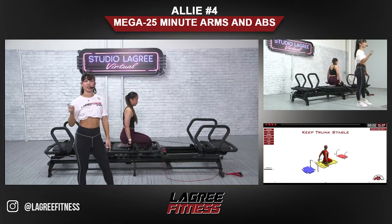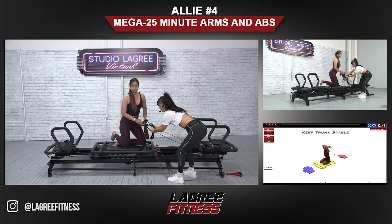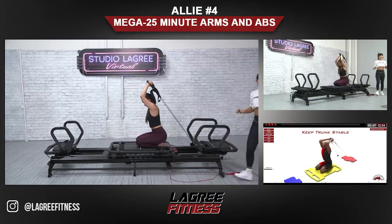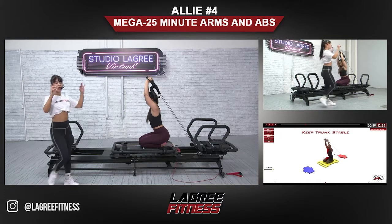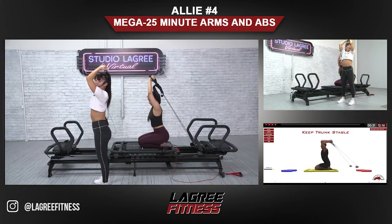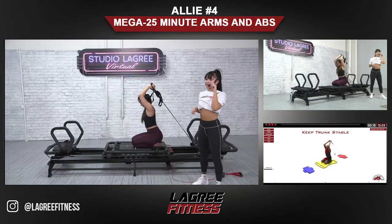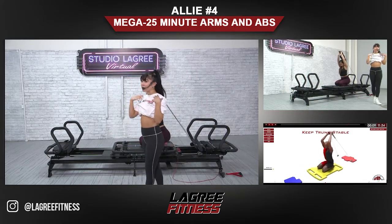We have kneeling tricep extension — turning around to the other side. Keep the handles, just turn around, and we have tricep extension. Her elbows are staying framing her head — we're not letting the elbows wing out as the elbows bend, and I don't want them to move in front of your face. Keep that straight line from your shoulder to your elbow to the sky. Inhale as you bend the elbows and exhale as you extend it up — feel those triceps.